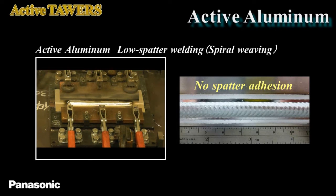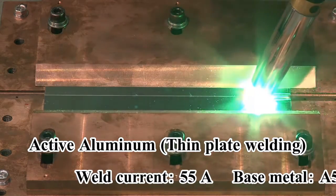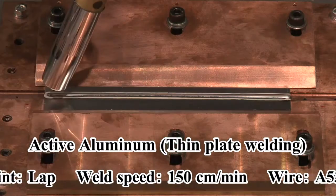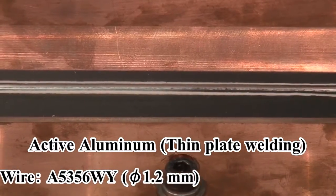Now let's see 0.6mm thin plate welding and rippled bead appearance by spiral weaving. The 0.6mm thin plates are welded, and as you can see, there is no spatter and burn-through.